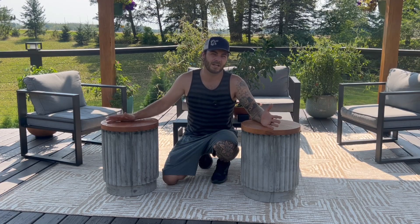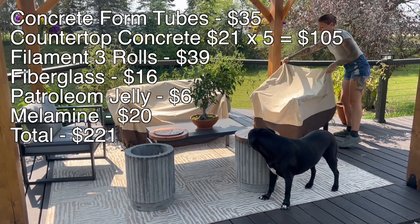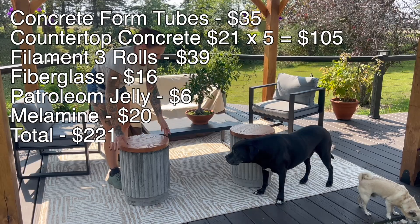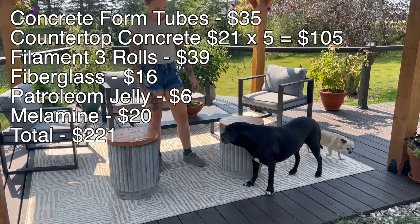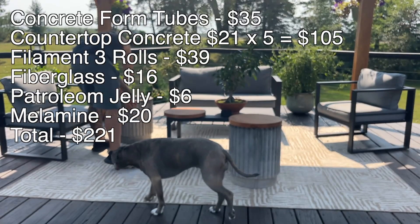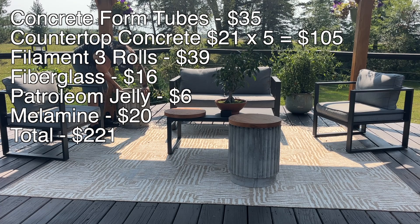They recently redid this deck area — if you want to check out that video I'd greatly appreciate it. Let me know what you guys would have done different in the comments. Now for the total budget — we wanted to make two of these for less than $230. The concrete form tubes were $35 for both. The countertop concrete was $21 a bag coming in at a total of $105 for five bags — ideally four bags would have been used at $84. We used three rolls of filament at $13 each, which was $39. The reinforcement fiberglass was $16 for the two-and-a-half pound bag. Petroleum jelly was $6. And a half sheet of melamine was $20 — coming in at a total of $221, under our $230 budget.